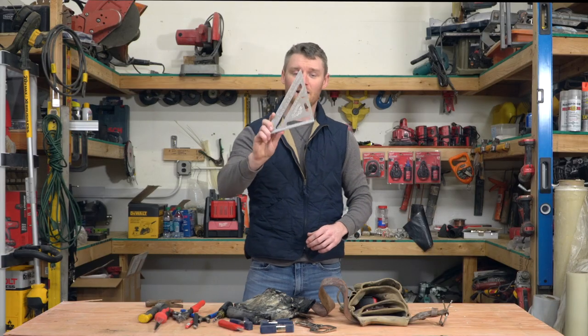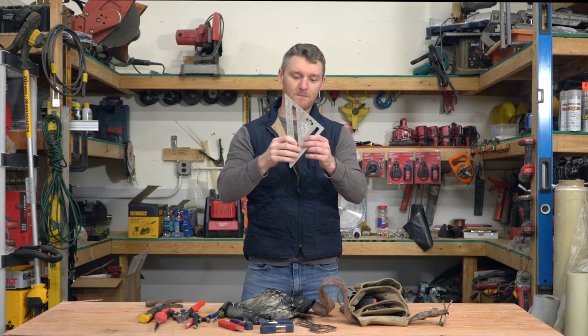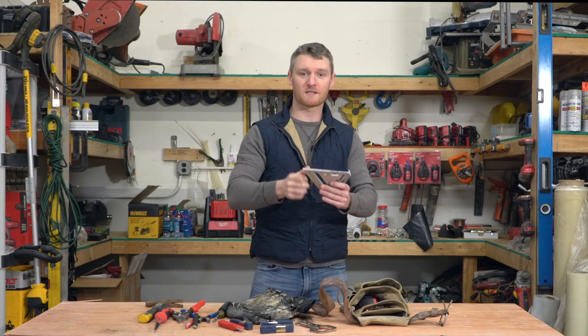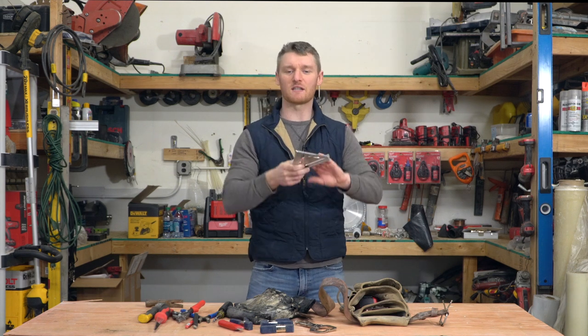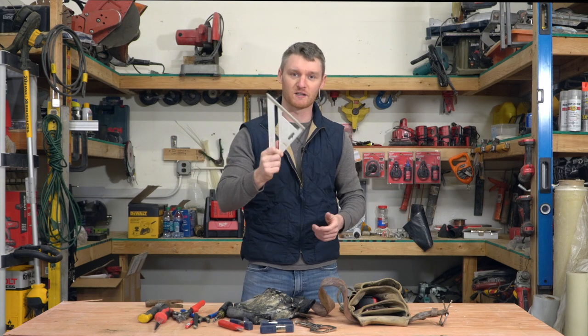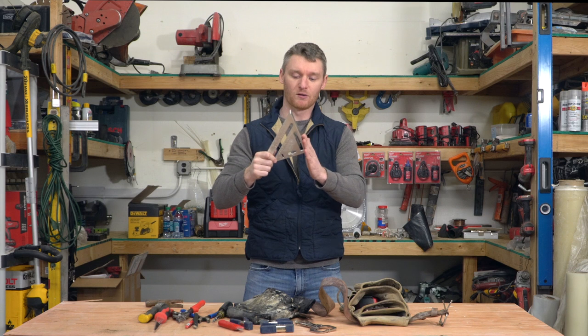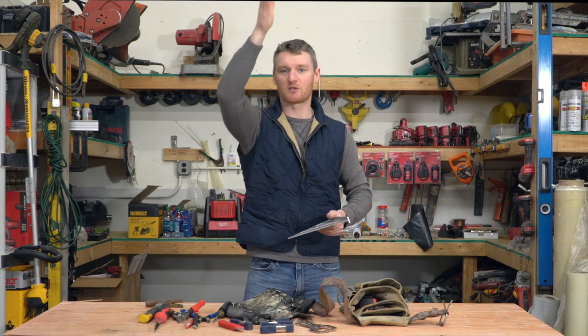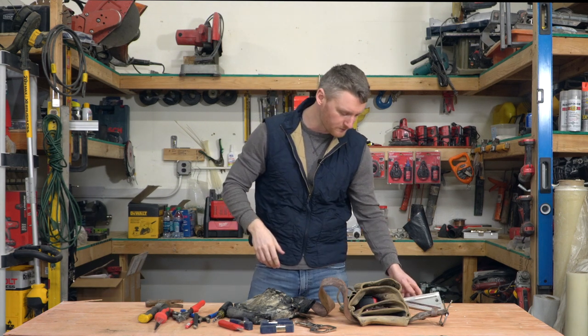Last but not least from the utility pouch is your square. This is vital for layout or if you're pulling something — we use these just to square things up. We use them to square up ceilings, square up to a corner in your framing, something like that. It's very basic with what we would use a square for. And so that's the utility tools.